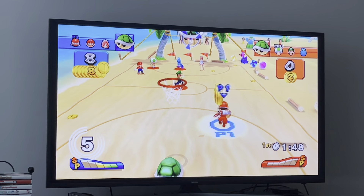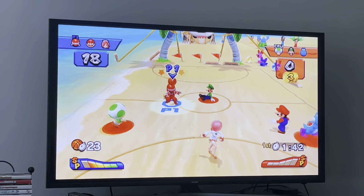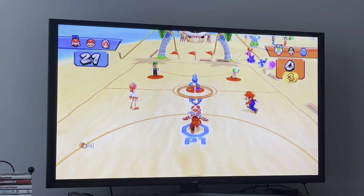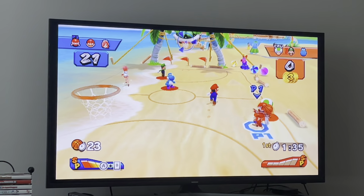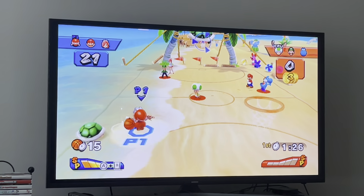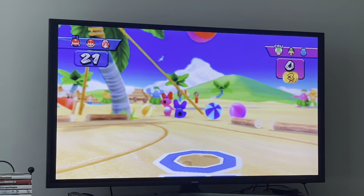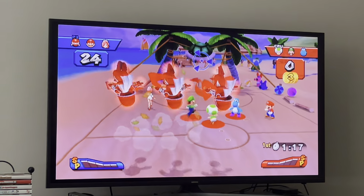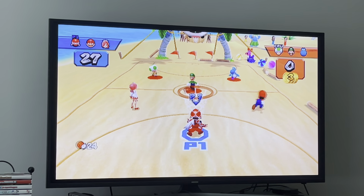The way you use items is: after you swing up, hold B and swing down — that's all you do, very simple. We're at 21 to nothing already. I'll just let the clock run down for a little bit, passing it around. We got a green shell and used it. Now we use Ninja's special — it's so helpful for situations like this.